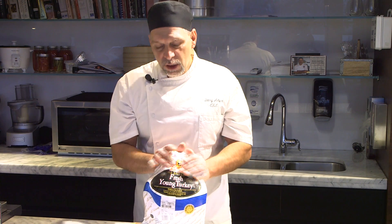The first thing you've got to do is make sure it's defrosted. It's very hard to cook a frozen turkey. Make sure you take out your giblets and your neck. The neck is usually located inside the cavity. The giblets will be located in front of the turkey right here.